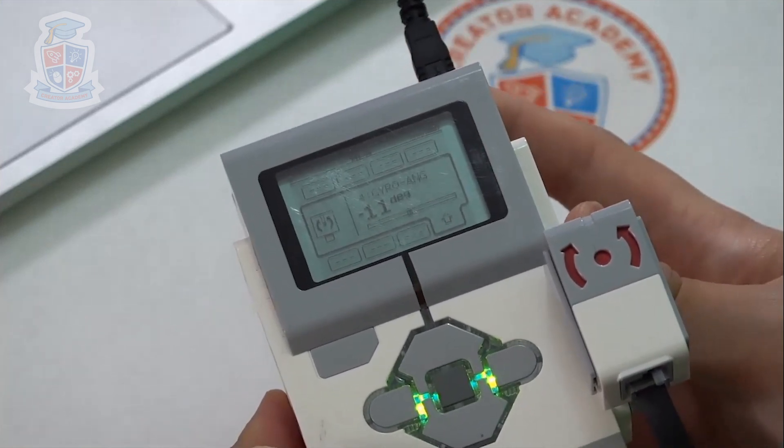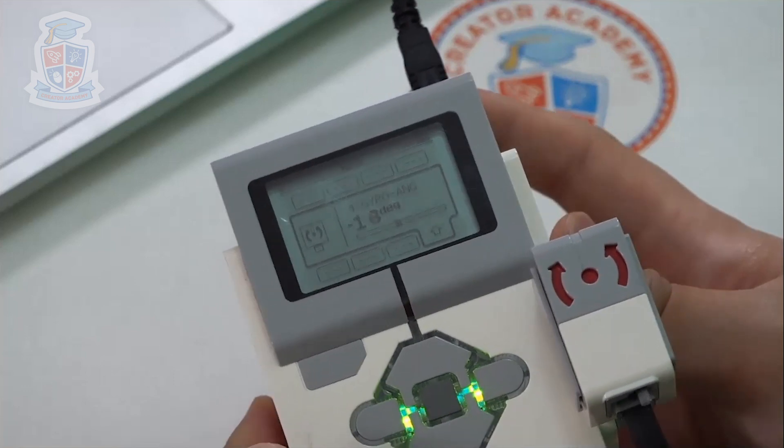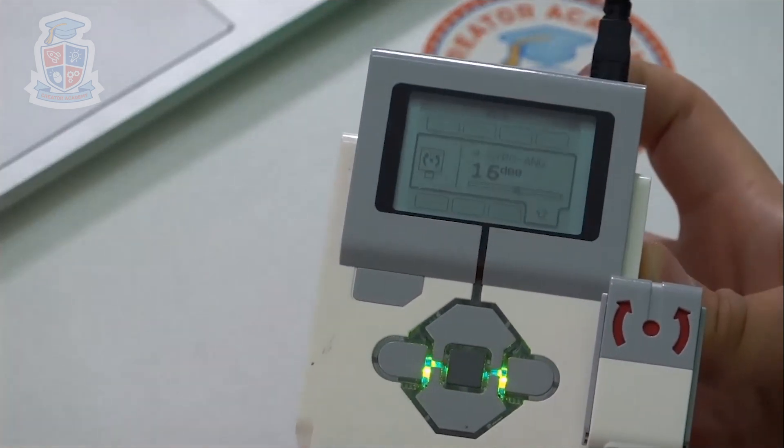So I do a small tilt to the left, it goes to a negative reading; going to the right, it goes a positive reading. That is how a gyroscope should work.